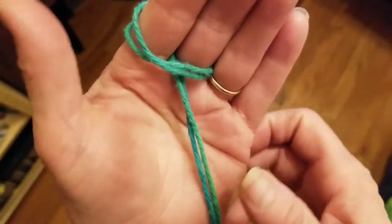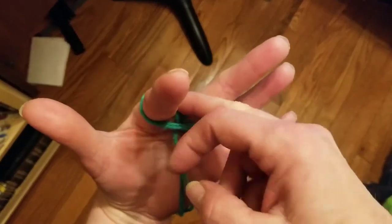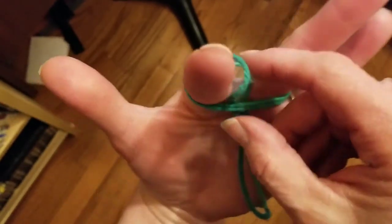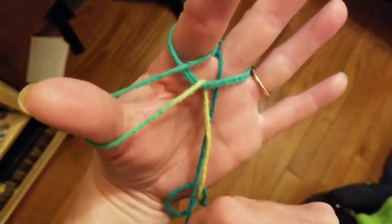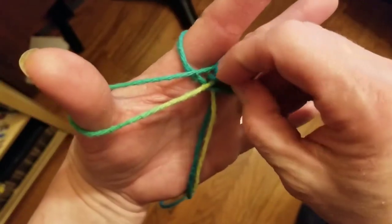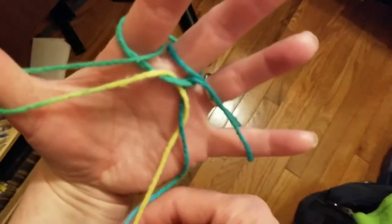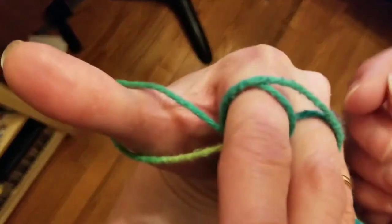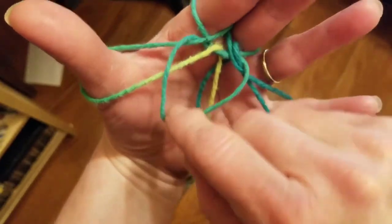I've got a string on this side and a string on this side. Let's take the string that's closest to the first finger there. I'm going to pull it out and put it over my thumb. Then I'm going to take the string on the other side, pull it out, put it over my little finger. Now I've got strings on these fingers and these ones and I still have this loop at the back.